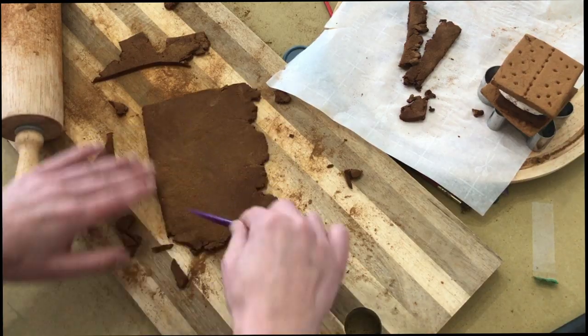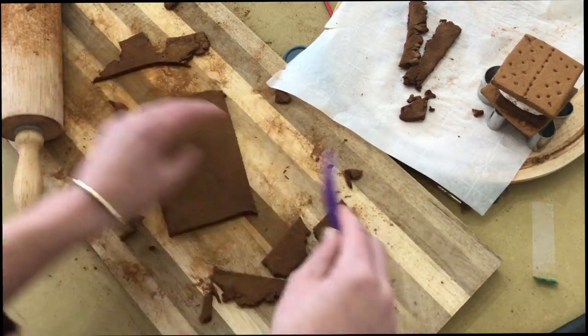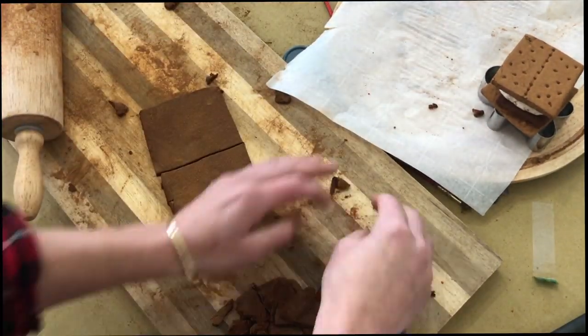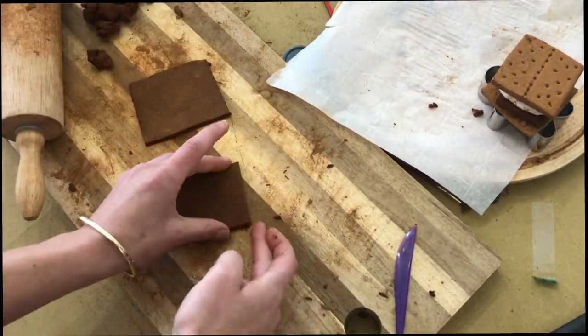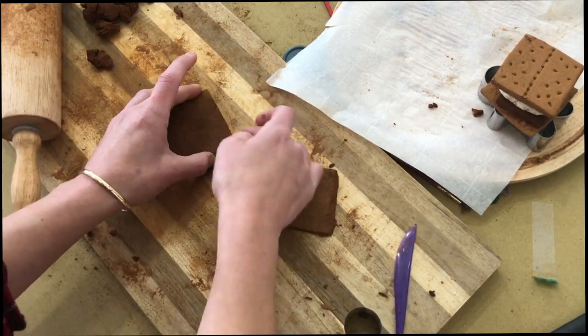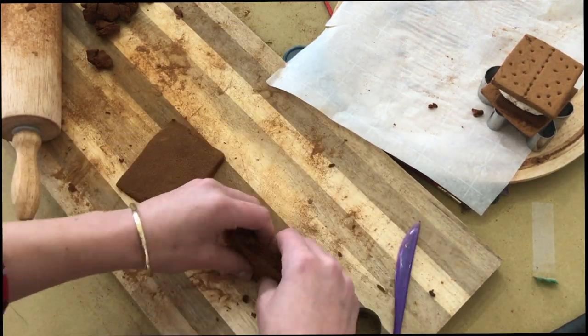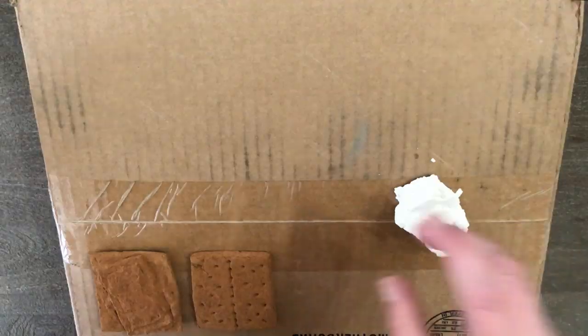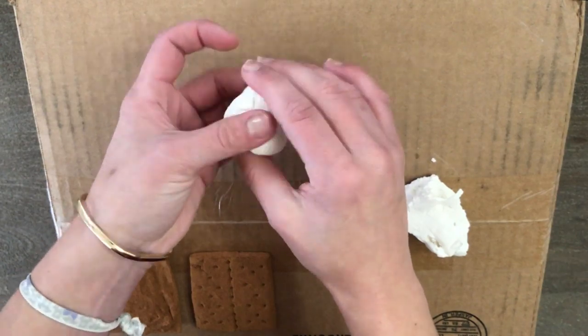Once all your dough pieces are ready — the graham cracker, the piece of chocolate, and later on your gingerbread people or houses — you're going to bake these at 200 degrees for two hours. This helps them dry and solidify, speeding up that process. You also have the alternative to let them dry overnight. Be sure the pieces are completely cooled before moving on — don't apply any adhesive or paint when the dough is still too warm.